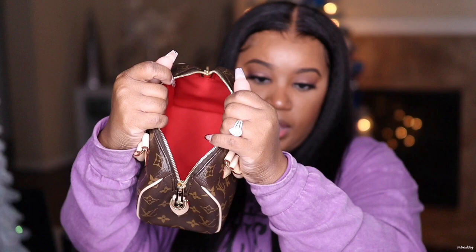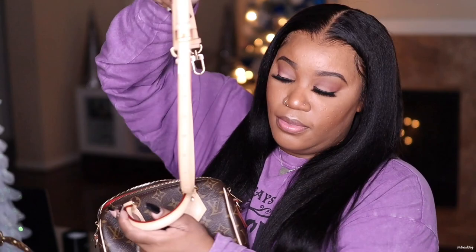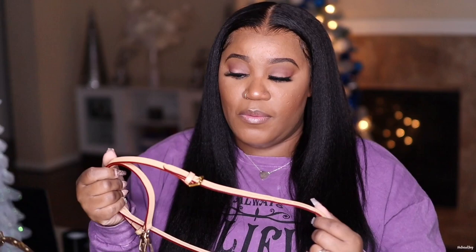You're probably wondering what strap I plan on wearing since I'm going to sell the textile one. I already had an LV monogram strap in my collection so I have that option, or I have this vachetta strap I picked up from Amazon — yes, Amazon — because I was not trying to spend a few hundred dollars on an extra strap. The glazing on it looks good and it pretty much matches the bag. I'll leave the link down below for this strap if anyone is interested.